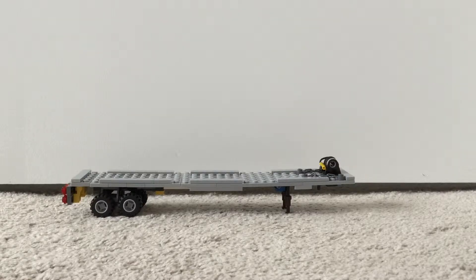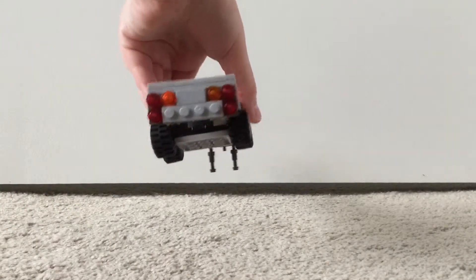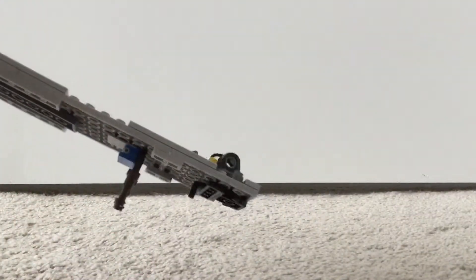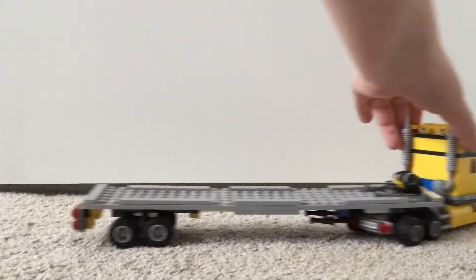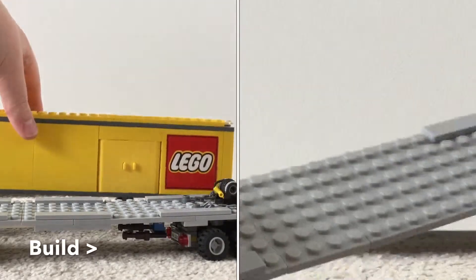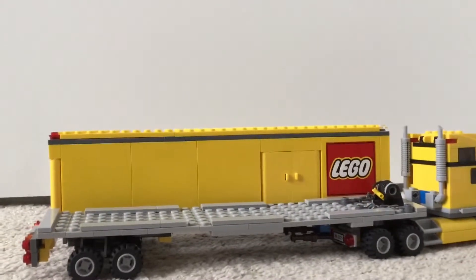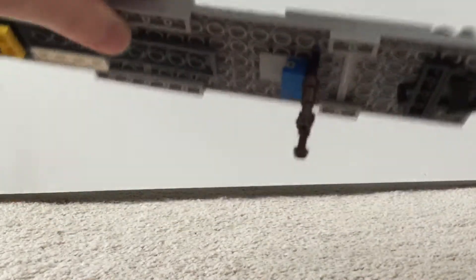Hey guys, this is Builder Bros and today I am reviewing one of my Lego MOCs I've made — a truck flatbed trailer. This is it right here. I designed it so it can work with a real Lego truck, making it the exact same length as that Lego trailer. It also has a working kickstand that I can use, just like the Lego trailer.